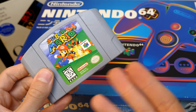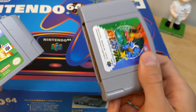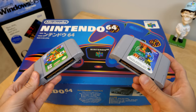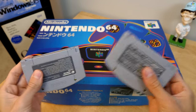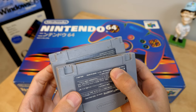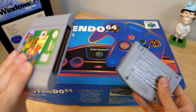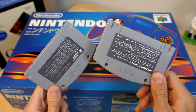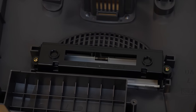Here I've got a North American copy of Super Mario 64 and a Japanese copy of Pocket Monster Stadium. You might look at these and think they're exactly the same, and you'd be right for the most part. But if we flip them over, you can see there are little cutouts near the bottom that are different between the two cartridges. This was Nintendo's way of physically locking out a North American cartridge from fitting in a Japanese console and vice versa, because these cutouts line up with notches on a bracket inside the cartridge slot.